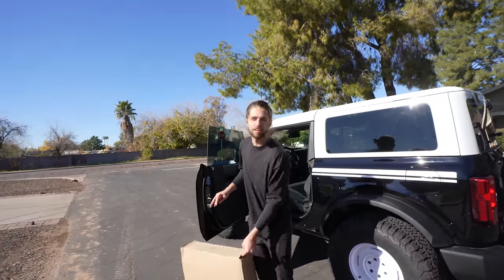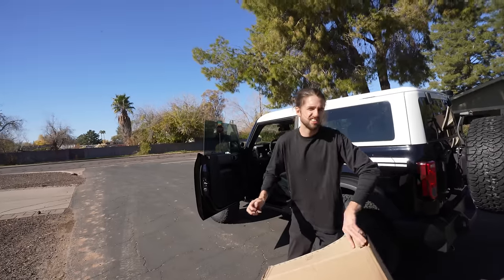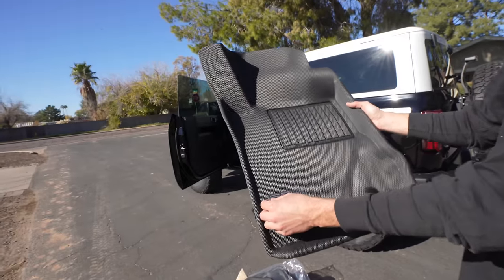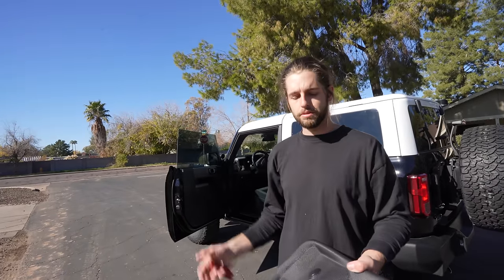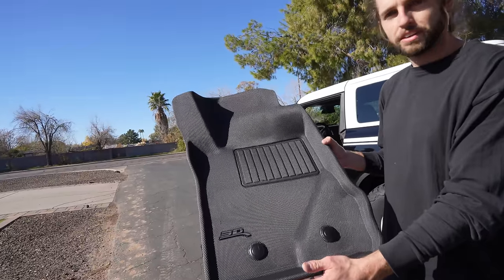Before we let you look at the Bronco completely finished, I've got one finishing touch to send this thing in the right direction. This is my last day with the Bronco, so I had to do it right. These are 3D floor mats. If you're going to be driving around town and not doing too much off-roading like this one won't be, this is the best floor mat. I have a link in the description and a discount code for you.